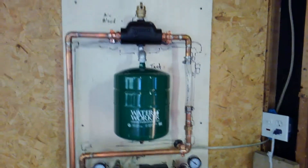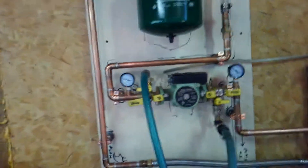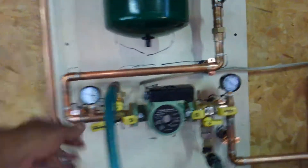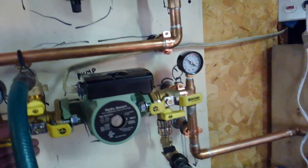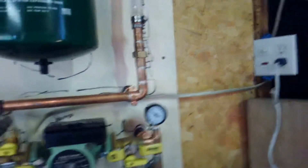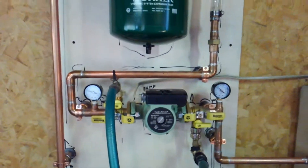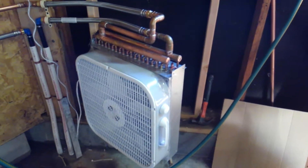It works dandy, just as designed. I am so thrilled — totally geeked. Works great! Time for a Guinness.